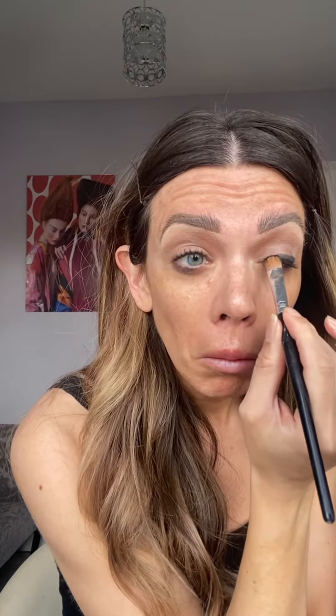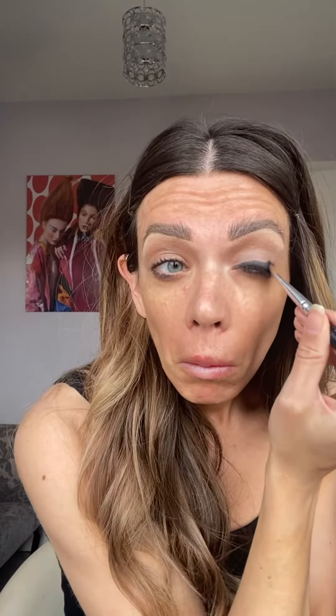I'm going to pile the black on and push it in gradually onto the eyelid, building up the color so it fades out at the end. The transition shade is Maple from the Natural Nudes Too Faced palette, blending it in.